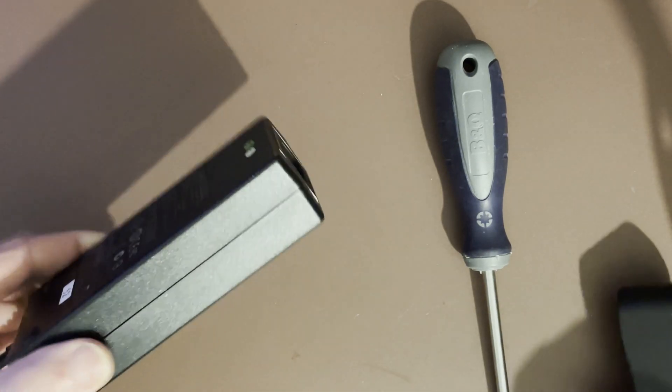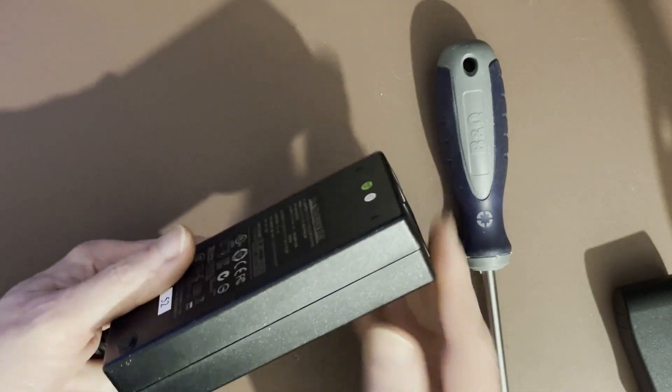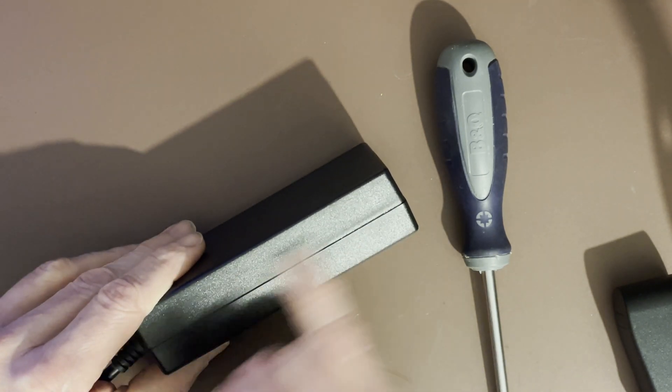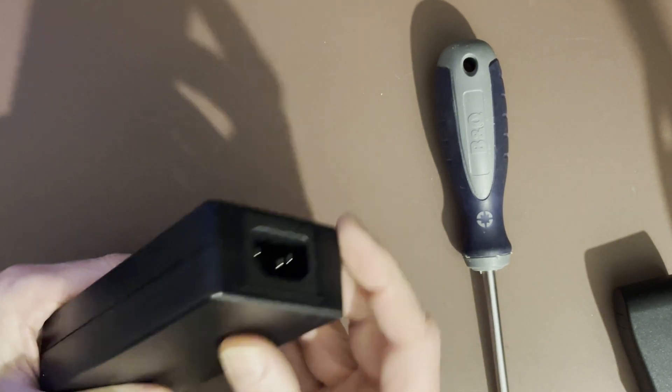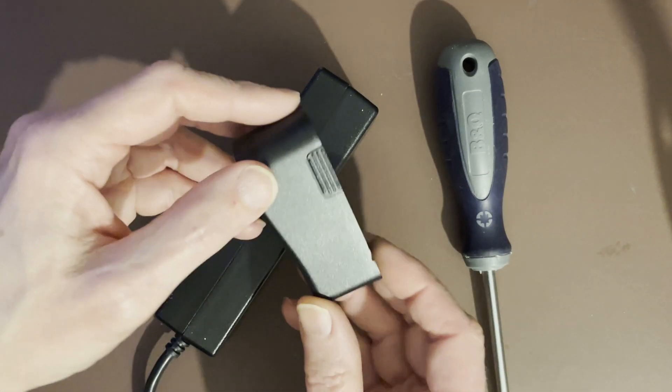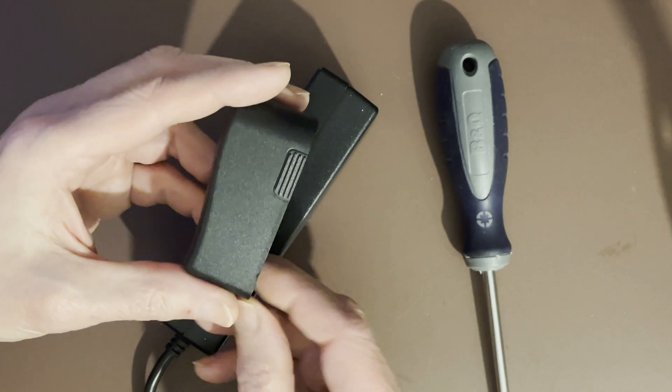Hello, it's a quick video to show a method of opening up these glued together power supply cases. It also works on such as laptop batteries, little wall wart cases, anything like that.